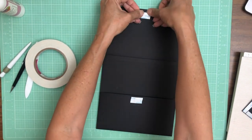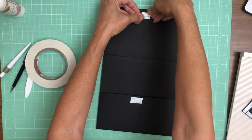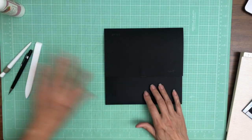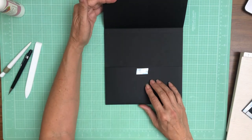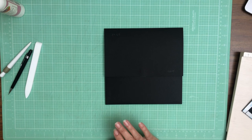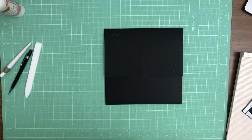There we go. That is it for the interactive elements for page three. I'm gonna do some inserts for this, but that's it for page three. It's very simple. I'll be back shortly with the designer paper.